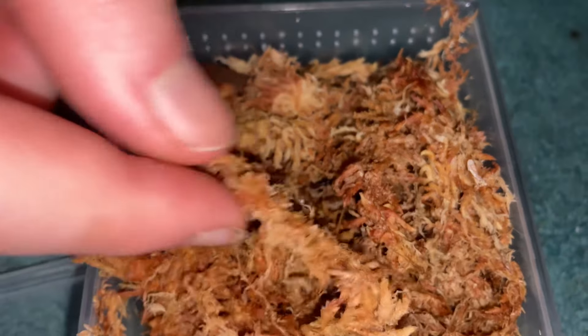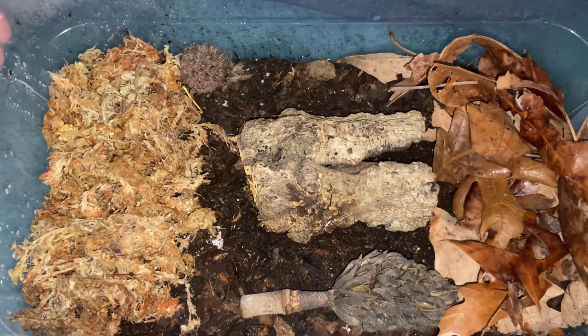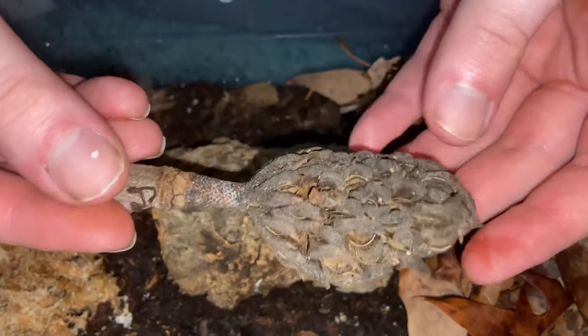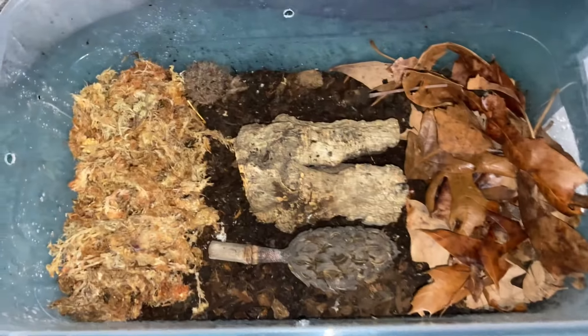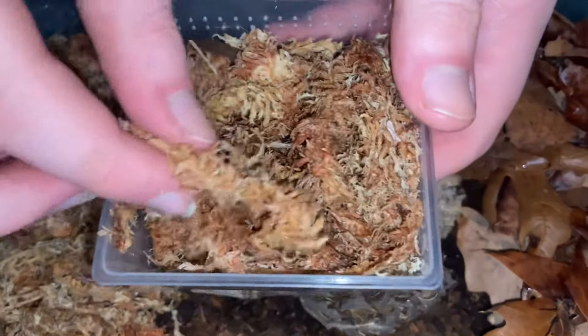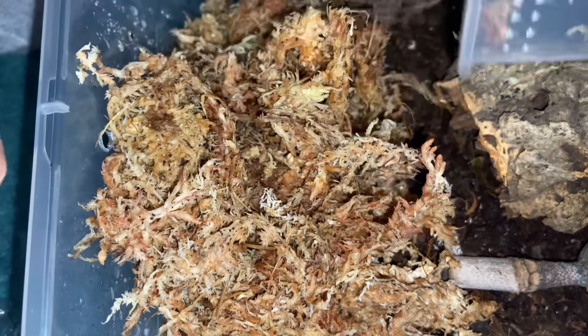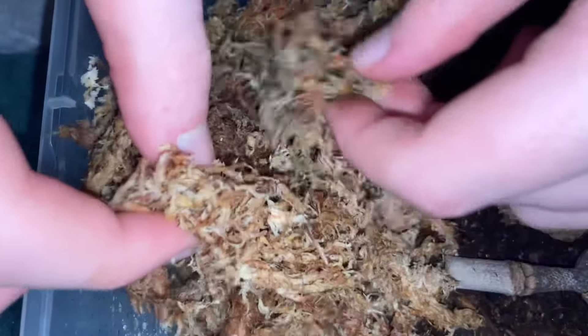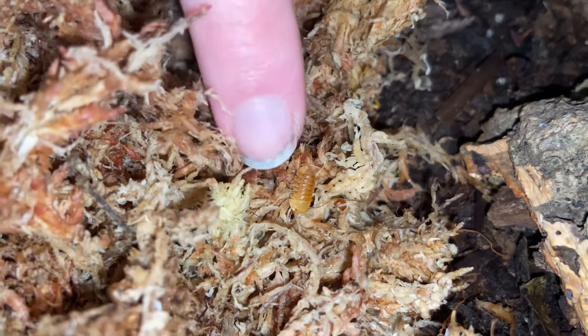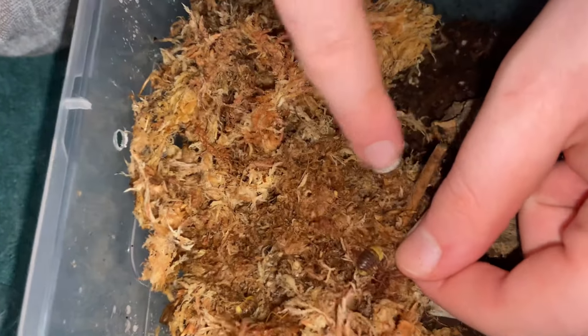I got these guys for way cheaper than $20 a piece — about $8 each. Here's the rubber ducky enclosure, very similar to the last one, but with magnolia pods because I've heard rubber duckies adore them. I'm dumping in the sphagnum moss so the rubber duckies can disperse. Some are noticeably blonde — I'm not sure if that one will darken as it gets older.